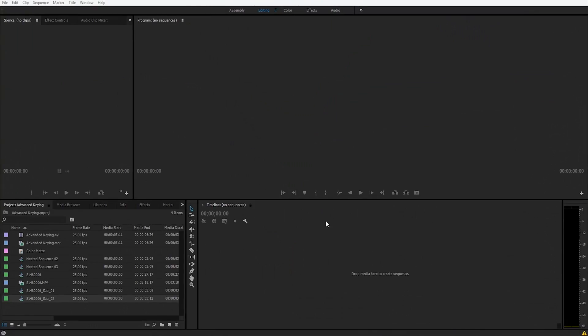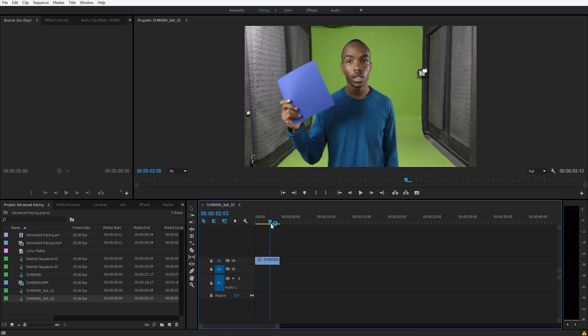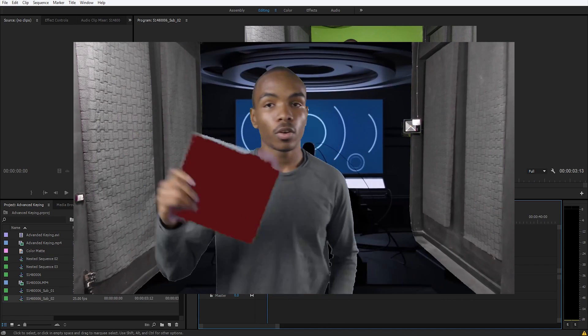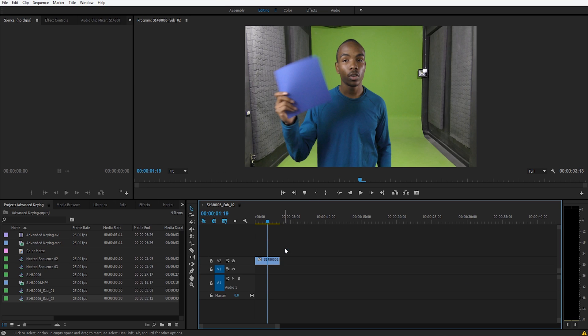We're going to be doing some advanced keying in Premiere Pro. We have Premiere Pro open and the sequence loaded. This is the original footage — we have green and blue, and we're going to use the blue for the key as well as the green. We'll be doing something a little different with the purple here because it's too close to the blue, and we want to key this purple out on its own.